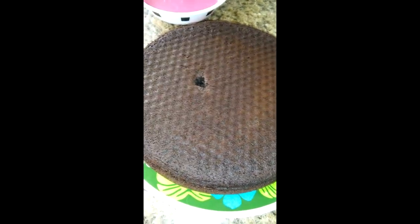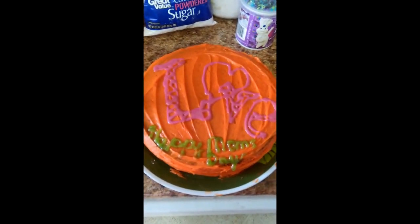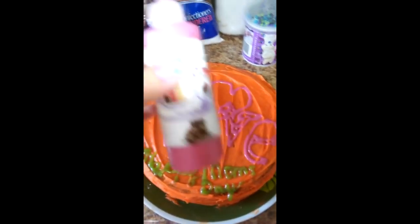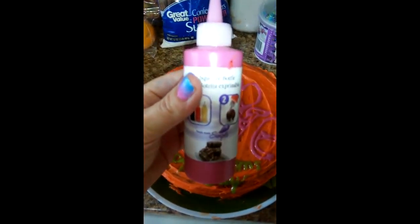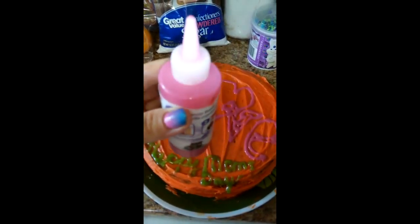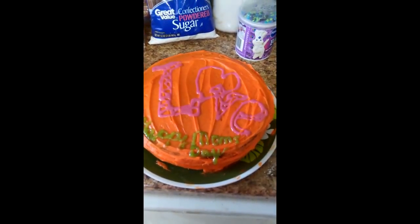Finished cake — I don't know if you can tell what it says. I put the pink frosting in a squeeze bottle I got at Walmart for a dollar — worked pretty good. There's the finished cake; hope you enjoyed it. We're gonna enjoy eating it!